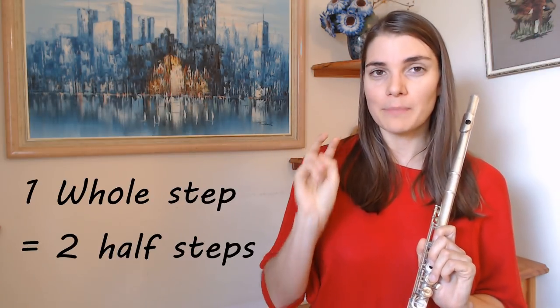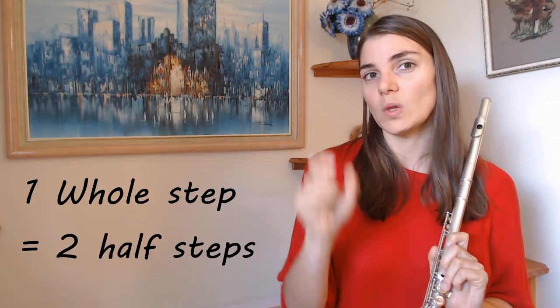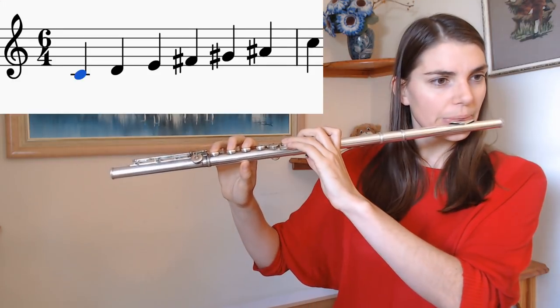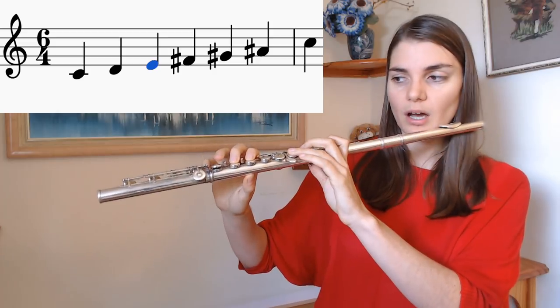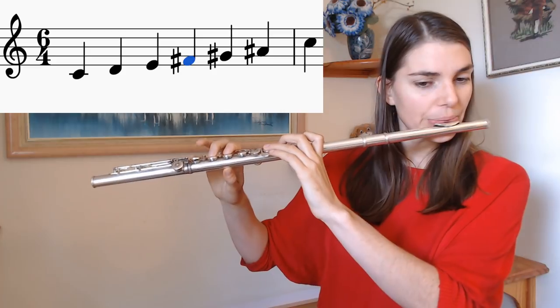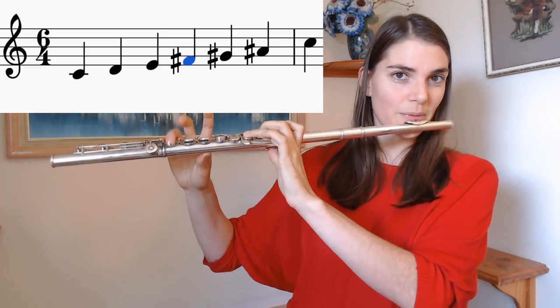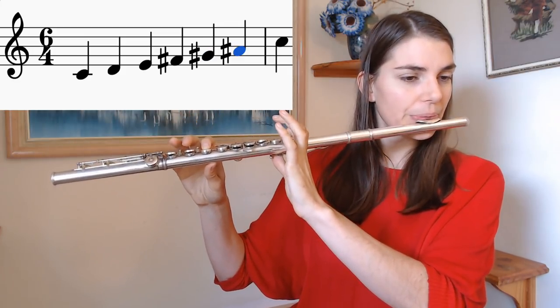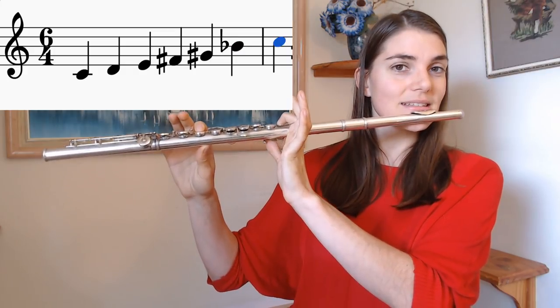Okay, whole tone scales. The good news is there are only two of them — two different whole tone scales. Not a lot to remember, but basically instead of thinking in half steps we're thinking in whole steps. You can imagine this gets tricky — a whole step from B goes to C sharp, not to C natural. So if we start on C, we have a problem because we can't go to F — that's a half step — we have to go to F sharp. And now we have to carry on thinking in whole tones: F sharp to G sharp, whole step from G sharp is A sharp.